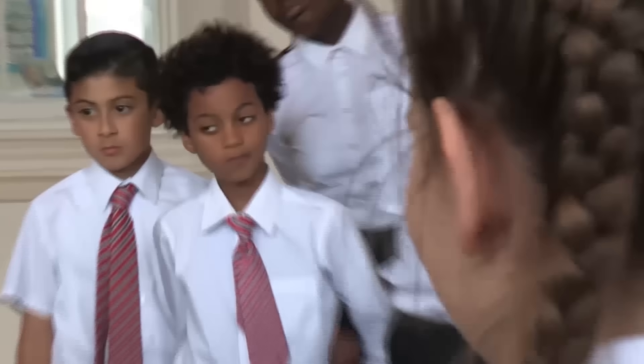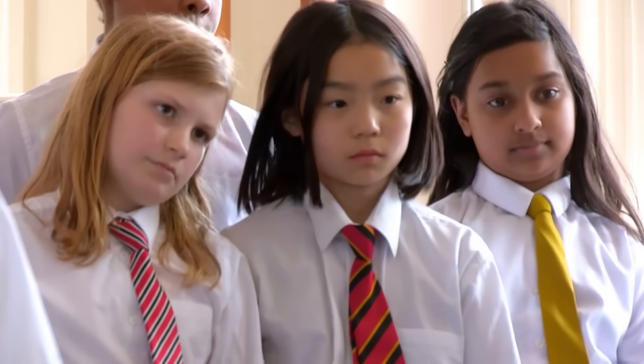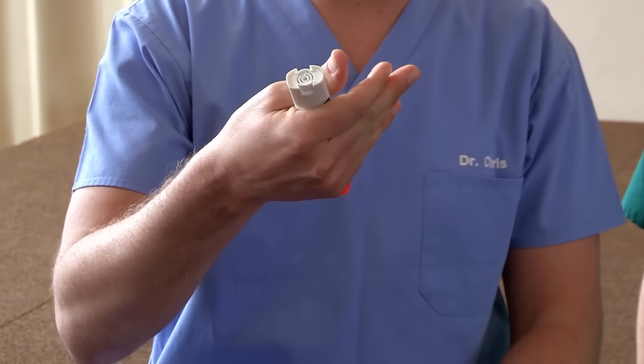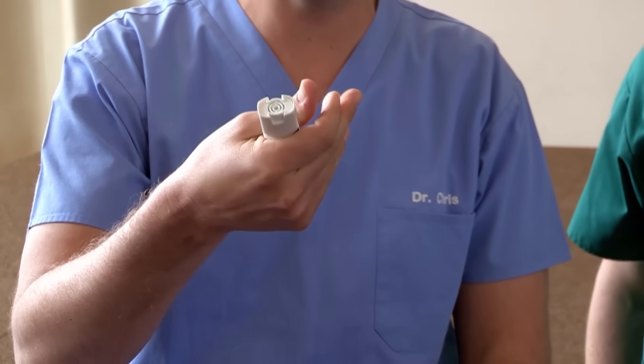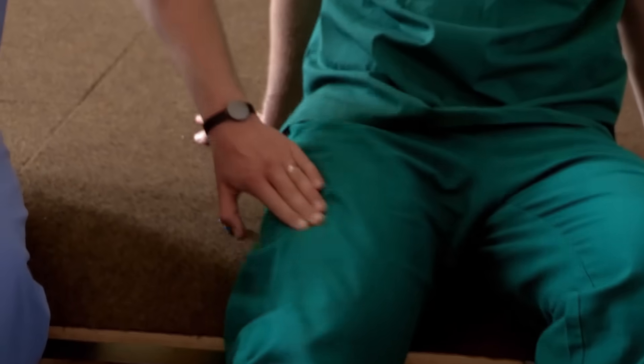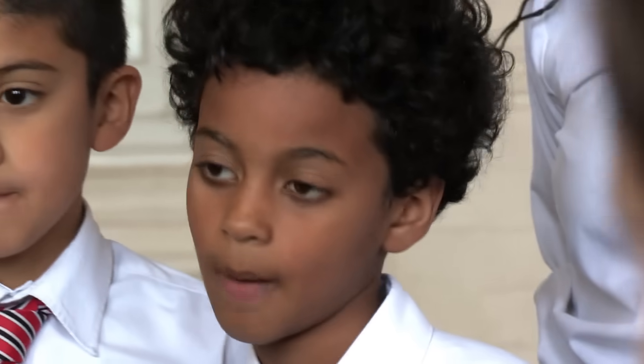Let's find out the correct way to deal with a severe allergic reaction. Remember, it's always best to get an adult. Using a dummy injector pen: pull off the blue safety cap, hold the device 10 centimetres from the outer thigh, swing and jab the orange tip firmly against the outer thigh, listen for the click, and hold in place for 10 seconds. Then come out and massage the area for 10 seconds. Different pens have different sets of instructions, so always read them carefully. Once you've given the medicine, you must call 999.